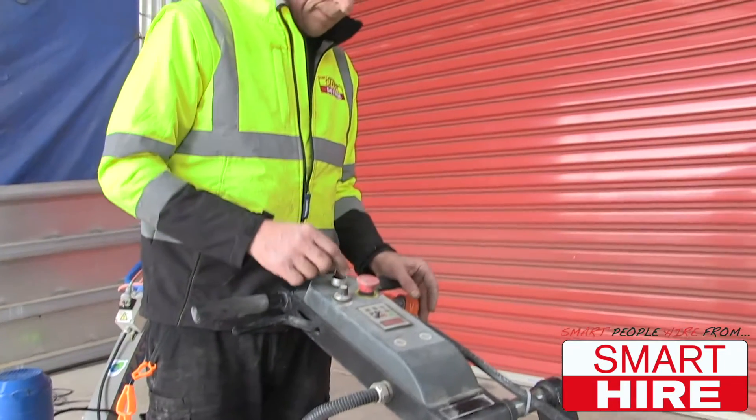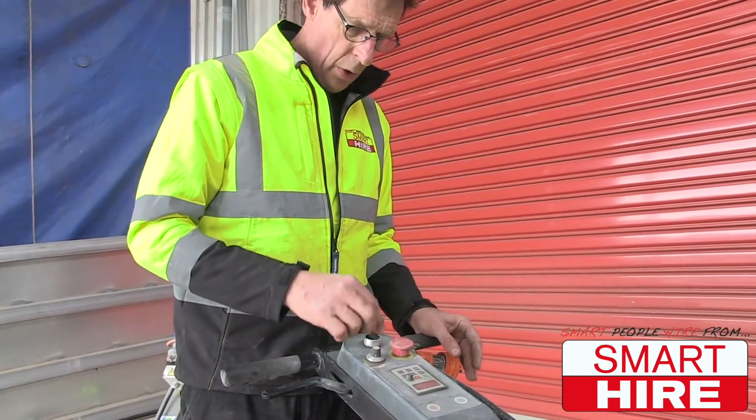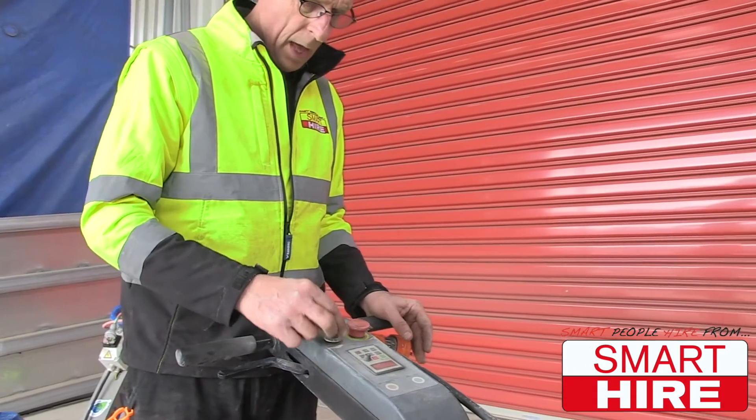Your on-off switch, your safety switch, and your speed control.